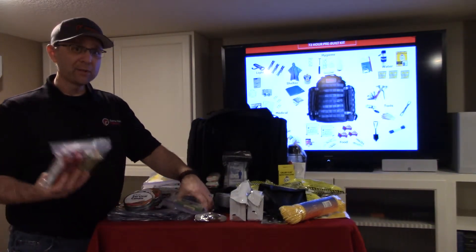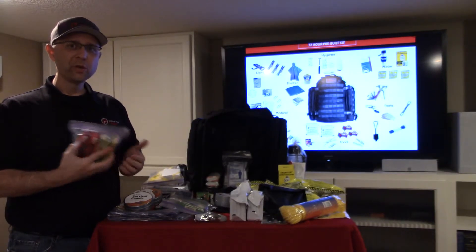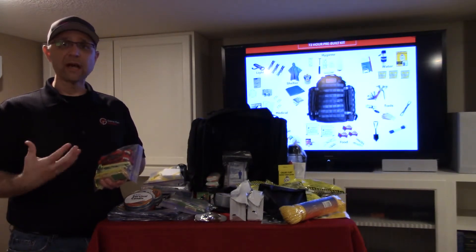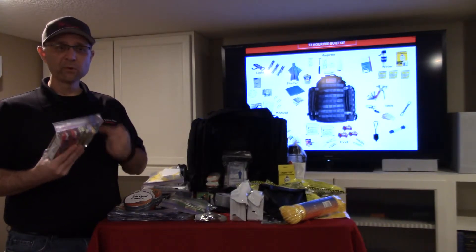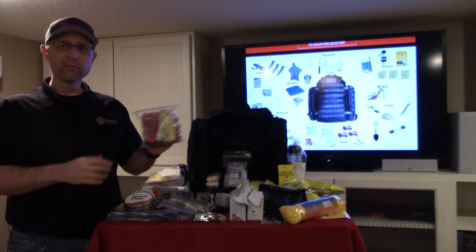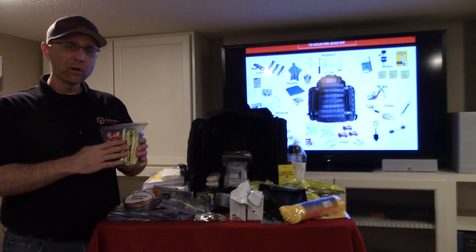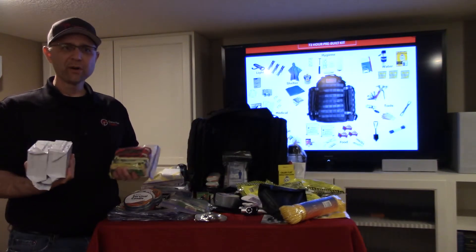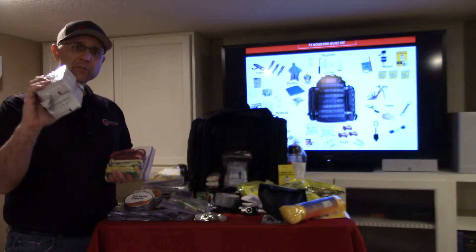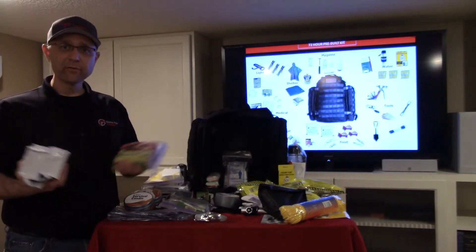We work with SOS Food Labs, a company that's been around for a long time. They've created a formula that provides nourishment but is also non-thirst provoking. It withstands extreme heat and cold. The thing we like most is it actually tastes good, and you can store them basically anywhere. They come in mylar sealed bags to keep out bacteria and germs. They're called Millennium Bars — they taste a lot like pie crust. There are 2,400 calories per brick, with 400 calories per bar, giving you enough calories for 72 hours.